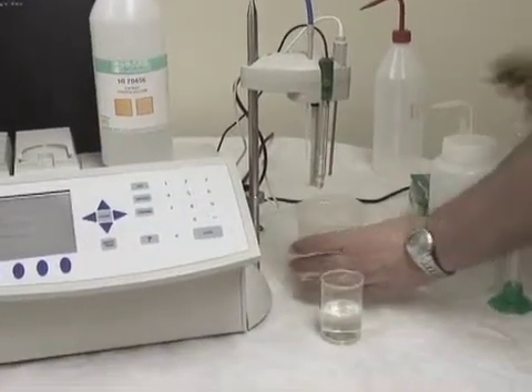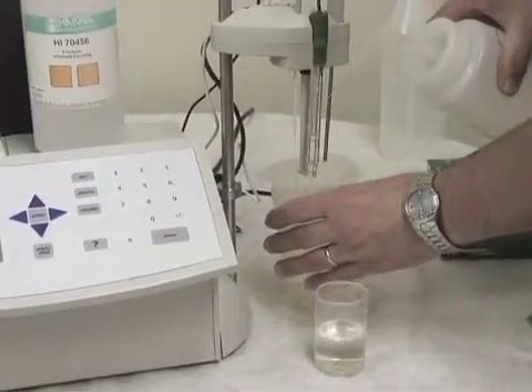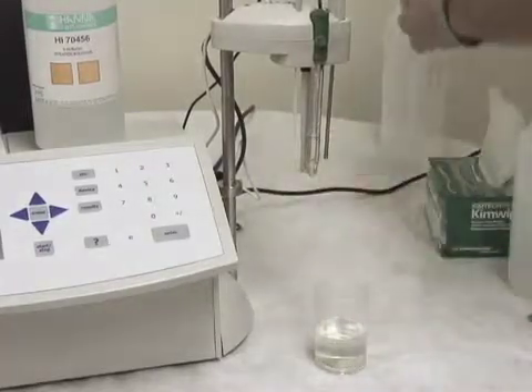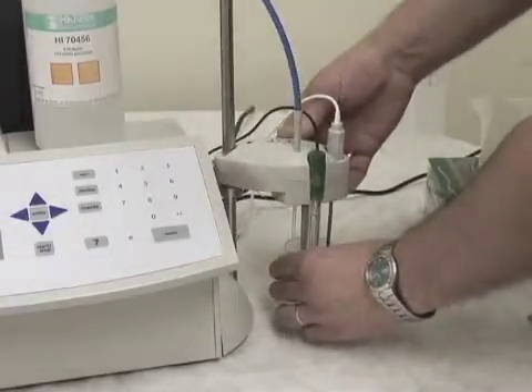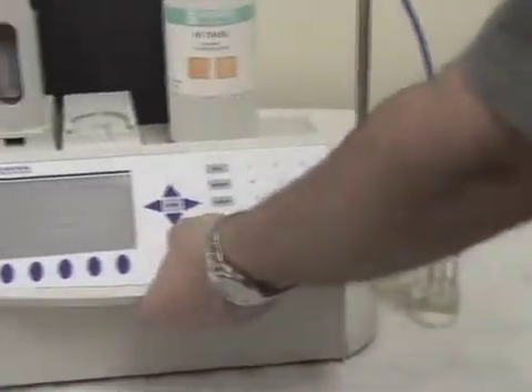So we have our sample. We're going to rinse our probe and stir. Since we're using deionized water, we do not need to dry it. Place your beaker under the Stir Arm Pro, lower down, and make sure you're below your junction. And simply hit start.